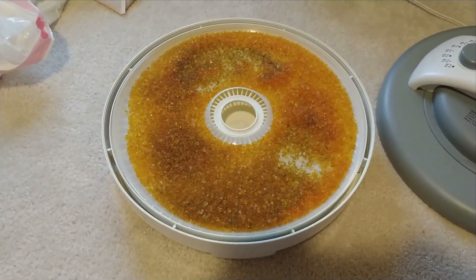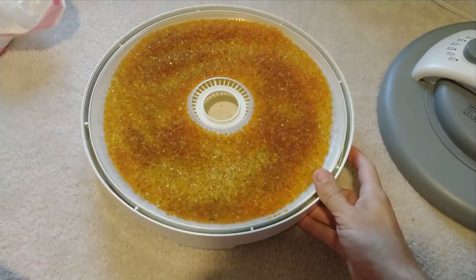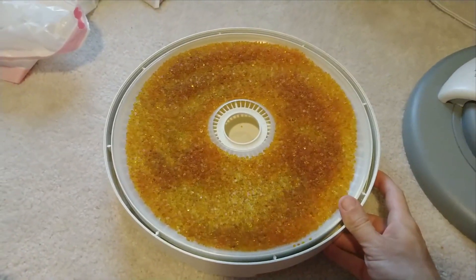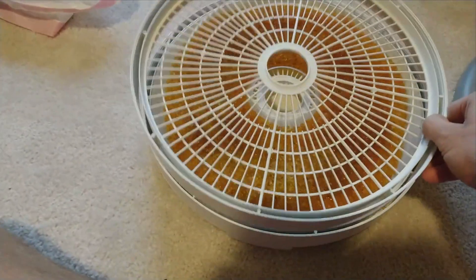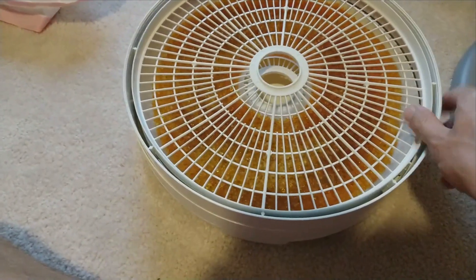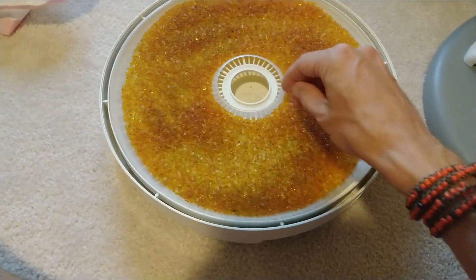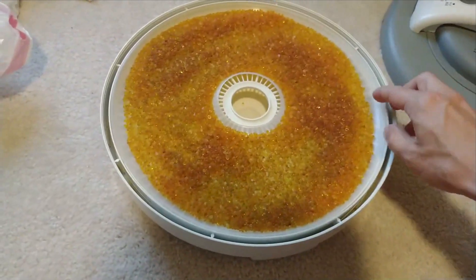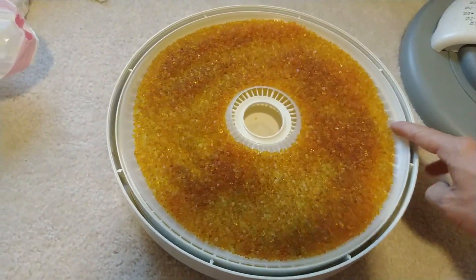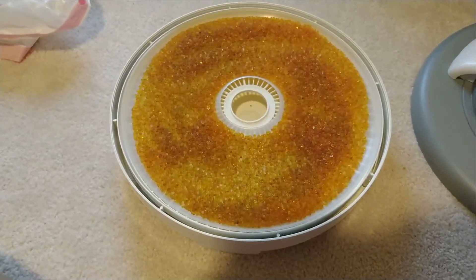I love that this stuff is reusable — that's awesome. This is probably only a third or maybe a quarter of what's in the two-pound jug. I imagine I could order extra trays, and I'm sure some people would 3D print them if they had a big enough bed, so you could do the whole jug in one go. But I usually just do one tray at a time.